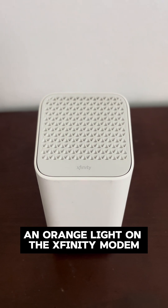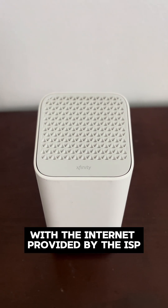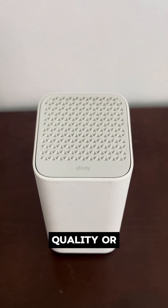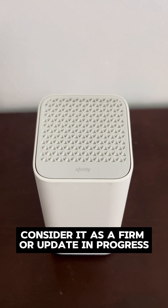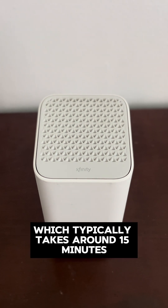An orange light on the Xfinity modem indicates that the modem is in the process of connecting with the internet provided by the ISP. If the orange light keeps blinking, it suggests there may be an issue with the connection quality, or that the software is taking time to establish a stable connection. If the orange light continues to blink, consider it as a firmware update in progress, which typically takes around 15 minutes.